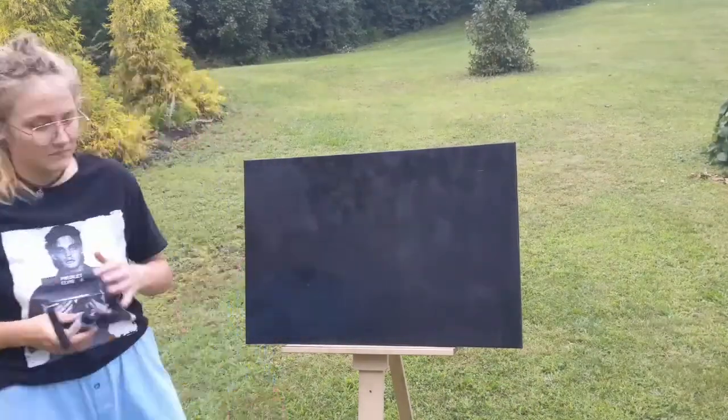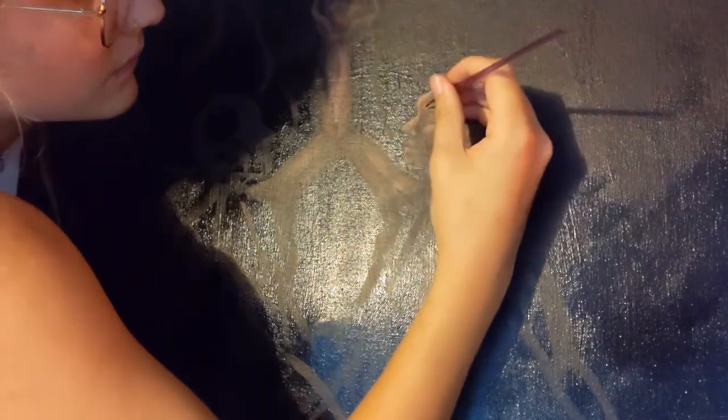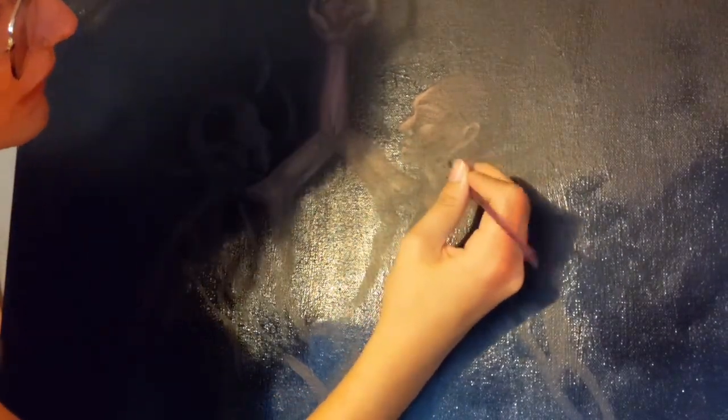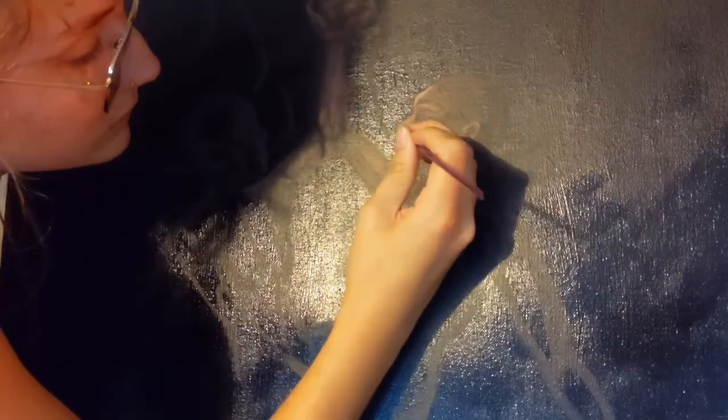Without further ado, I'm going to start right in with this video, just saying that this is the largest piece I have ever made, so right off the bat it was a little bit daunting. I am so in love with how this came out, and I feel like it just has this very grandeur presence to it that I really like, and I think part of that is because of the size.